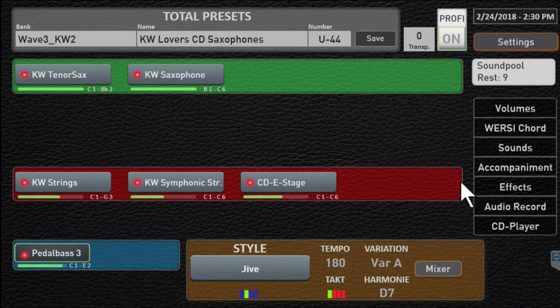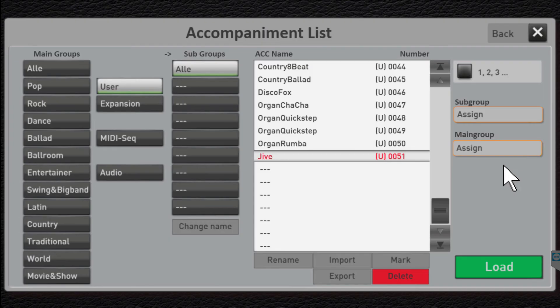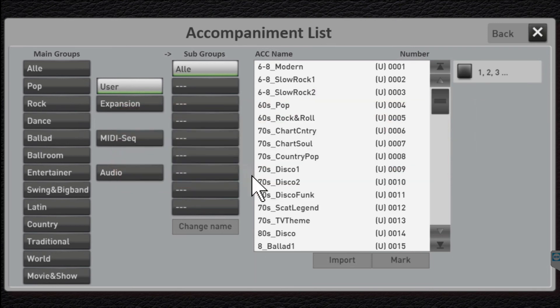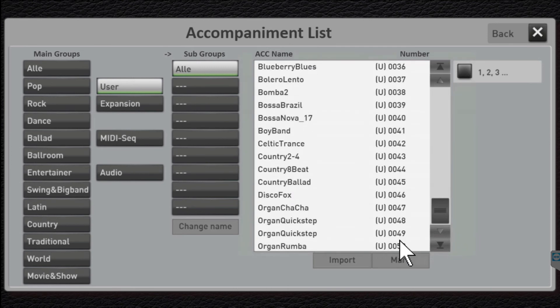Let me show you how to delete it. Click Accompaniment, highlight the rhythm that you don't like — in this case it's Jive. Click Delete. It's going to ask you if you're really sure you want to delete it. Yep, I really want to delete it. And poof, it's gone. If I scroll down now, you'll notice there's no more number 51 — it's gone.